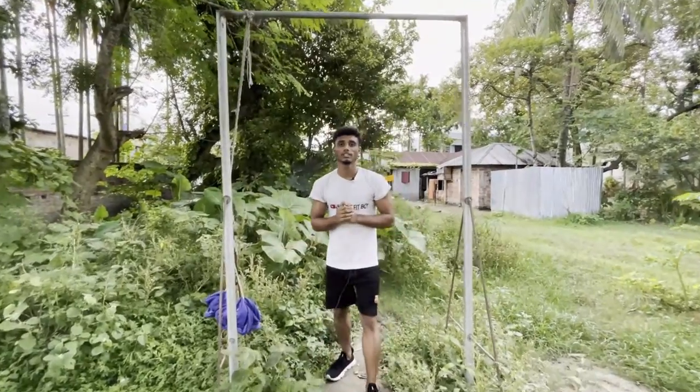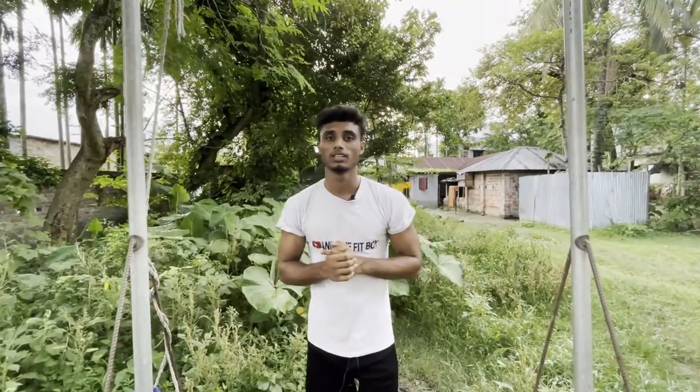This is Anik, the Fit Boy. Today we have seen the calisthenic workout part 2 — how to do chin-ups and pull-ups. First, the grip is so important.